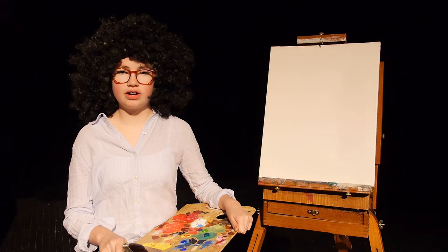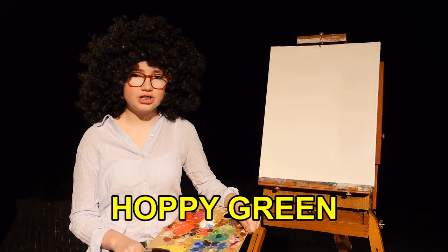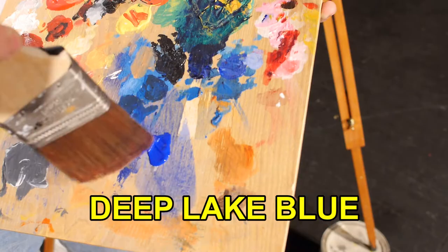Hey there, welcome back. Certainly glad you could join us today. Now let's jump right in and have them run all the colors across the screen. While they do that, let's show you what we're working on. Today we're going to do a happy little lake scene with Nelson's Big Orange Bridge.